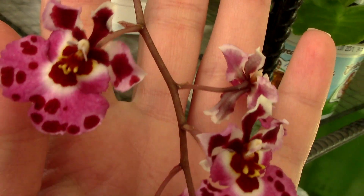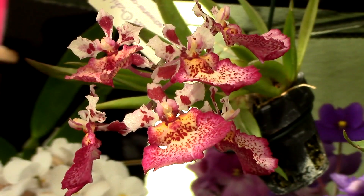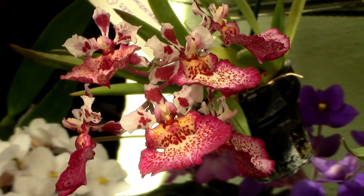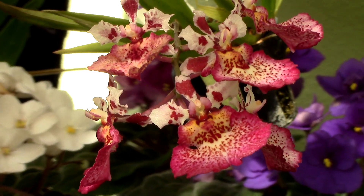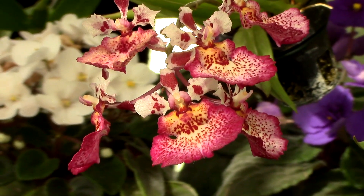Regarding fertilizing, everyone has their own preferred schedule. If you don't have an opinion just yet, the best thing to do is to buy an orchid fertilizer and follow the instructions on the label. The lower the mineral content in your water, the more important it is to fertilize.